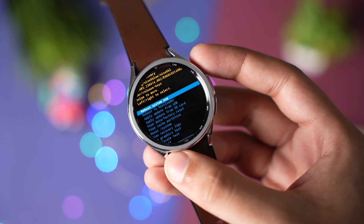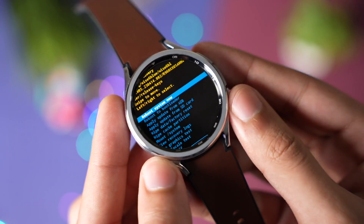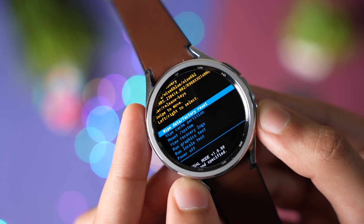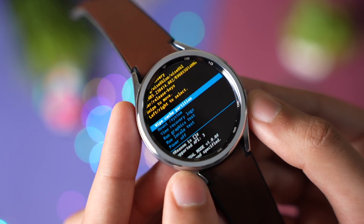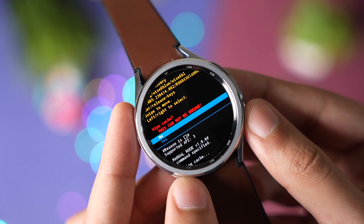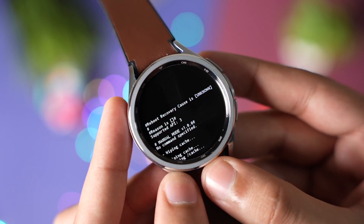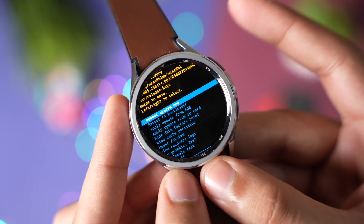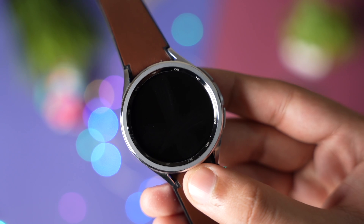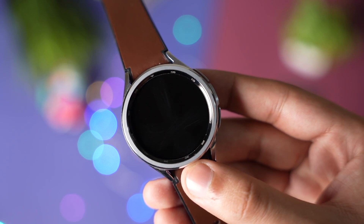The watch has now entered recovery mode. You can choose 'wipe cache partition' by pressing the down key. As you can see, I'm now on wipe cache partition. To wipe it, just long press the home key. It's asking for yes or no — choose yes and just reboot your watch. Don't worry, this will not delete any data from your watch. Wait for some time till the watch boots up and you're good to go.